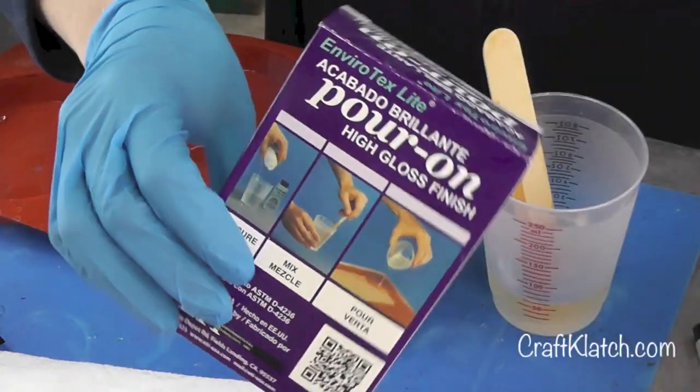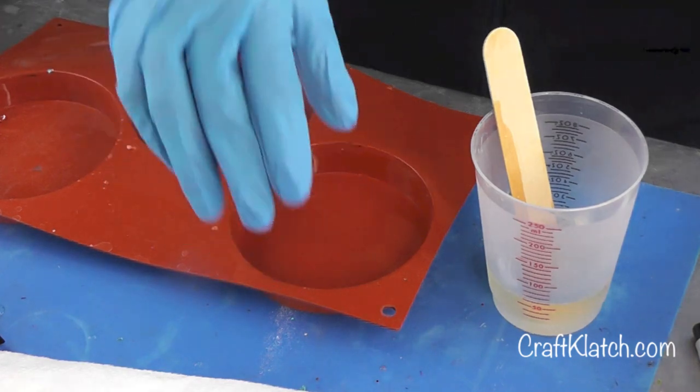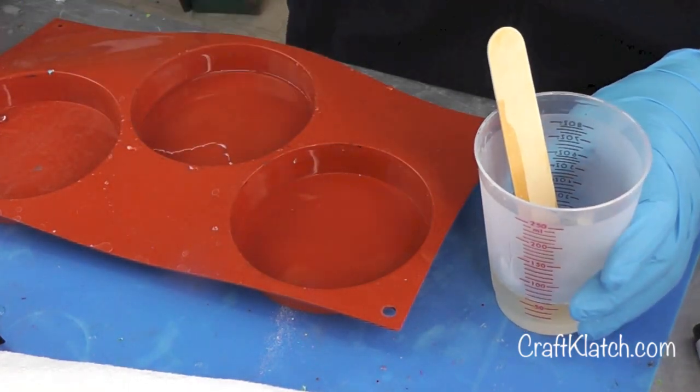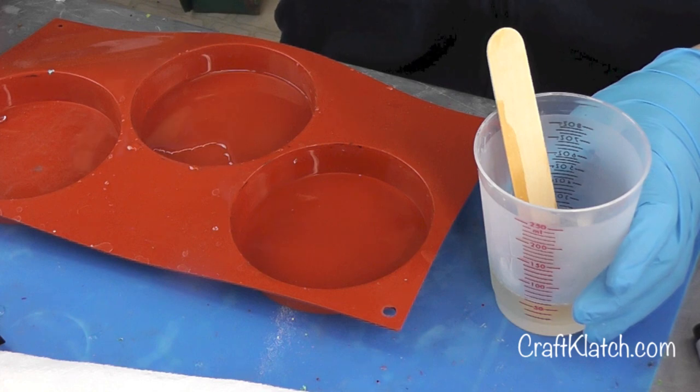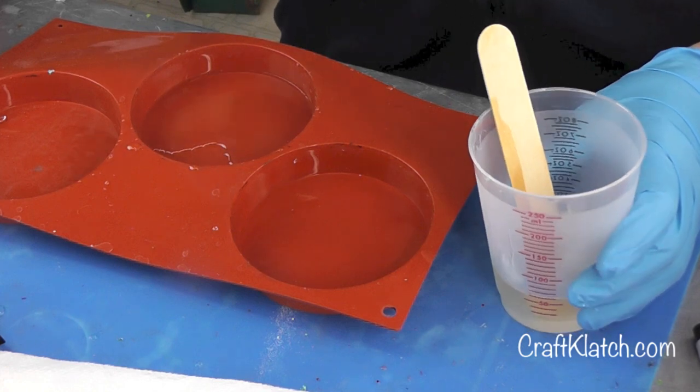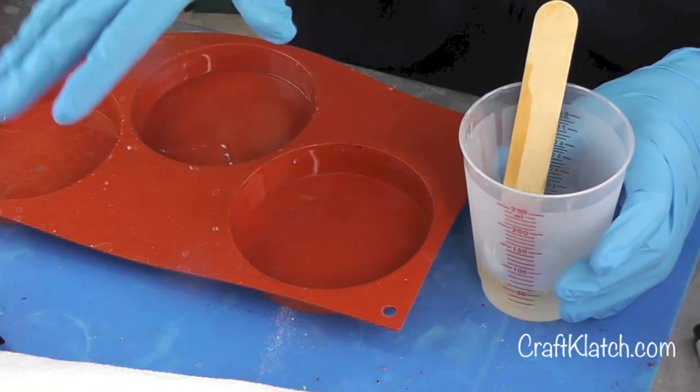I'm using the EasyCast. You can do the EnviroTex Life — whatever works for you is fine. I've got my mold, and if you're looking for the mold I'll have it linked over on my website at craftclutch.com along with the written directions for this and all my other crafts.